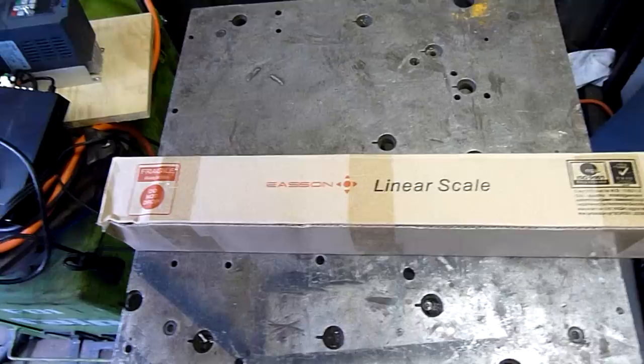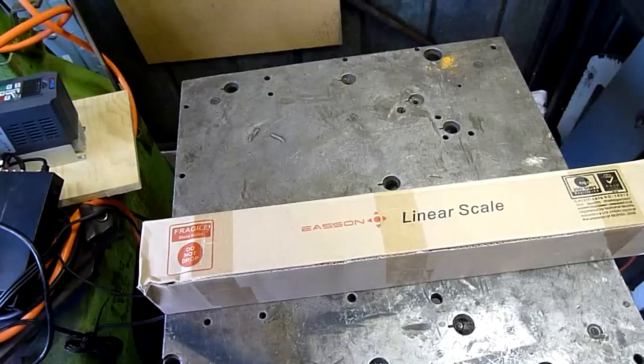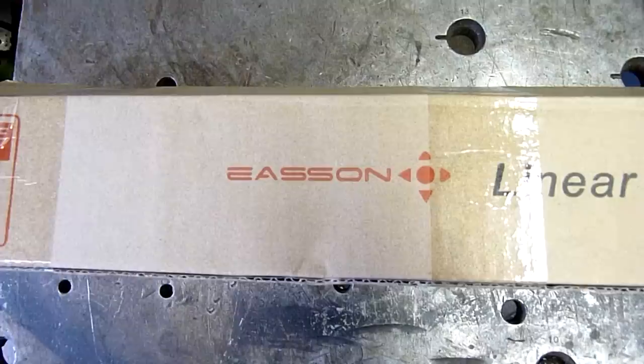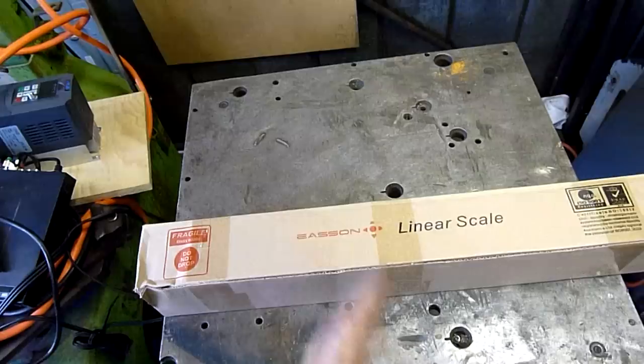G'day folks, time for a little autopsy tonight. We replaced a scale on one of our DROs at work after it started playing up and giving errant readings at random. It had seen better days, with polyethylene swarf and oil packed around the reader head and a bit of corrosion. We replaced it, the problem was rectified, and inside this box is the old one. It's a Chinese-made unit but a pretty good DRO for the money — about a thousand bucks to set one up on a mill, a lot cheaper than some of the bigger names. Let's open it up.